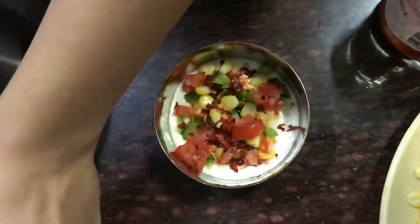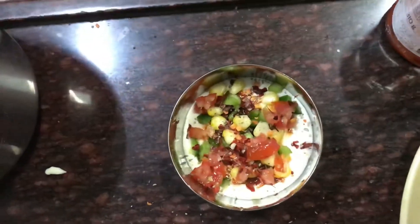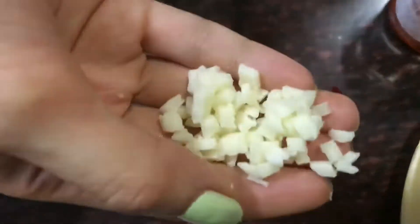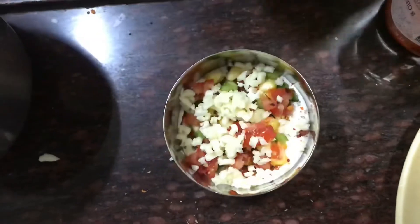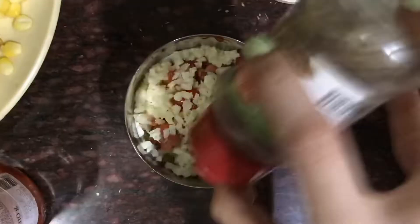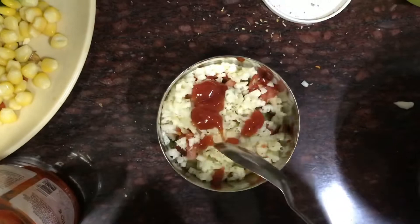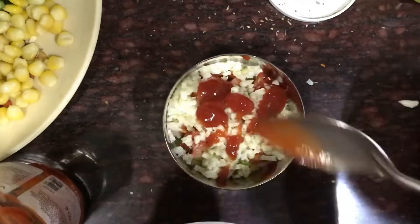Add some chili flakes and oregano to it. Then add grated mozzarella cheese, mixed herbs, and tomato ketchup. Grate the cheese on top.